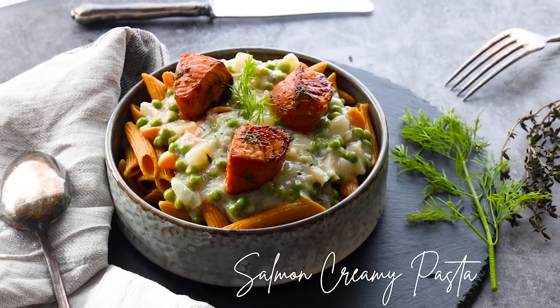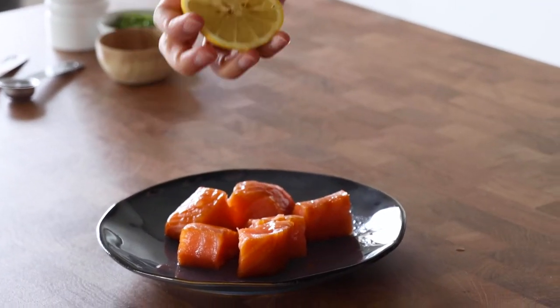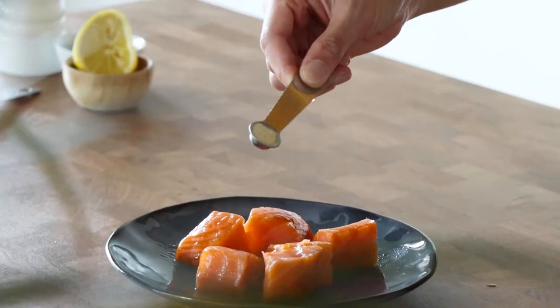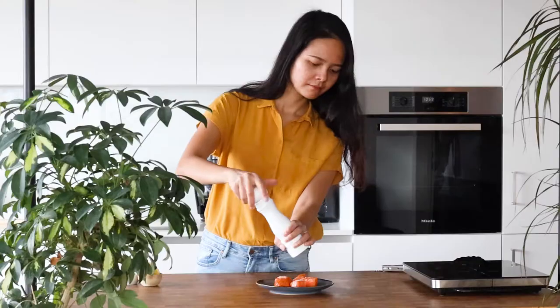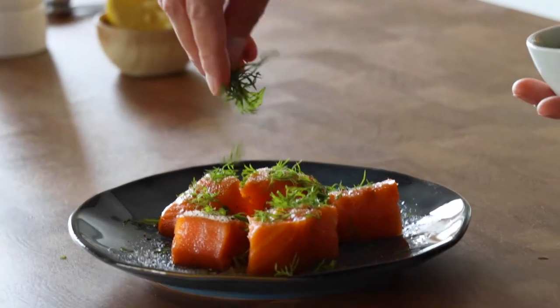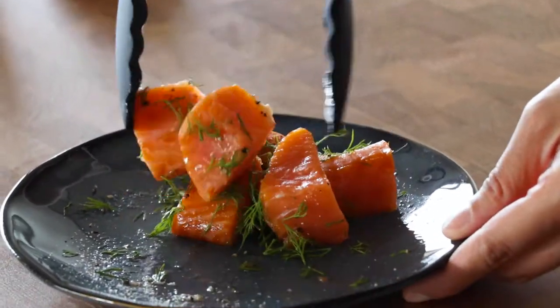For the first recipe we're making salmon creamy pasta. We're going to use 150 grams of salmon, a squeeze of lemon juice, a quarter teaspoon of garlic powder, salt and black pepper, and 1 tablespoon of freshly chopped dill. It's going to add so much flavor to our salmon — mix it all together.